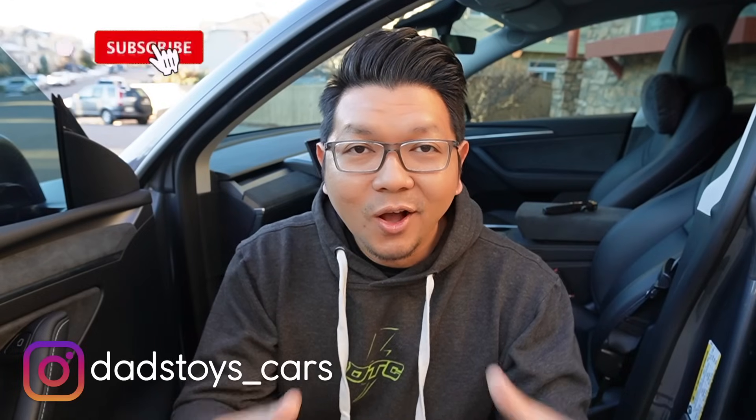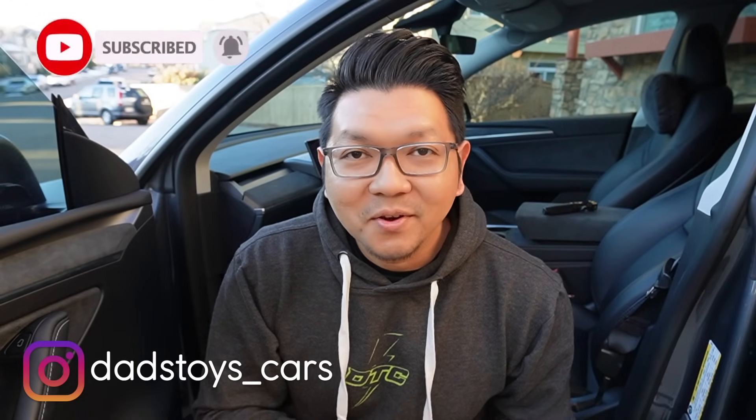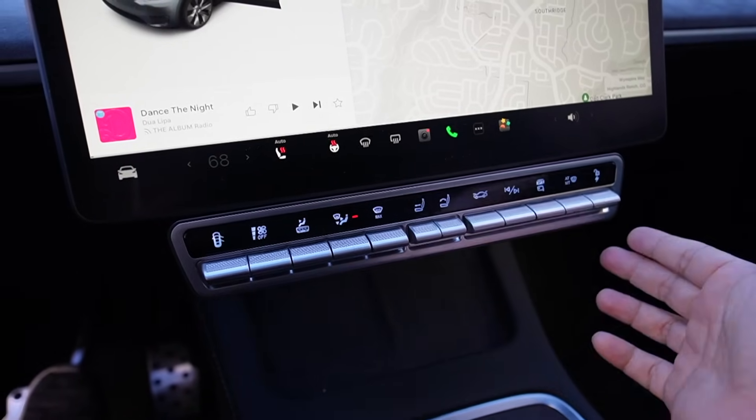Hey guys, Paul here. Welcome back to the channel and Happy New Year to all of you. Of course, New Year means a brand new accessory and brand new product. Today I have these brand new shortcut buttons that contain a lot of functions that you usually have to go to multiple menus to use on your main screen, but now you can just use them with the click of the buttons.